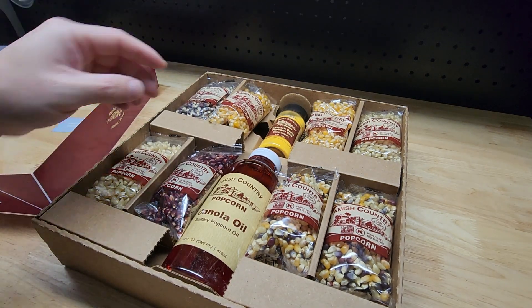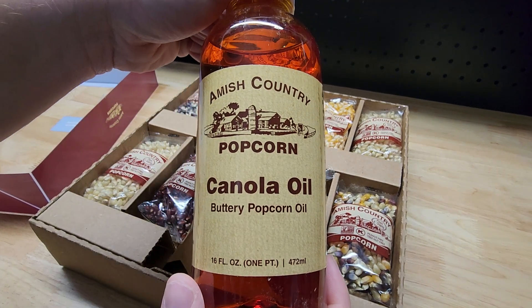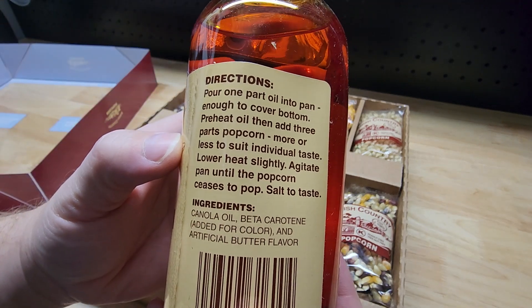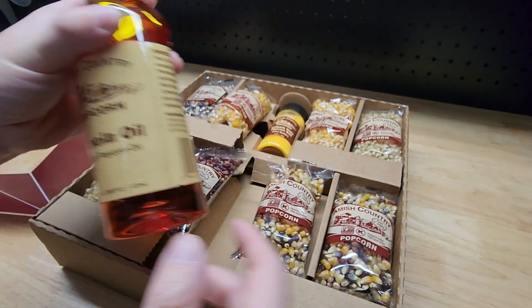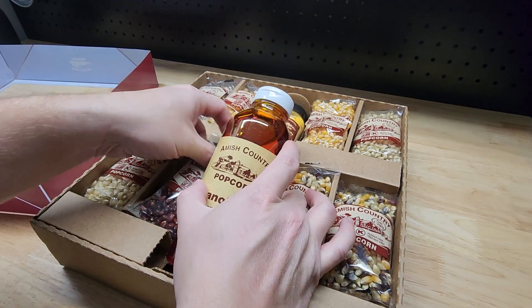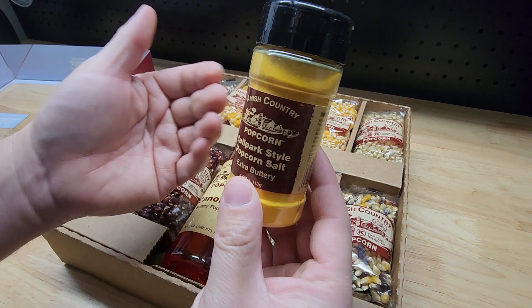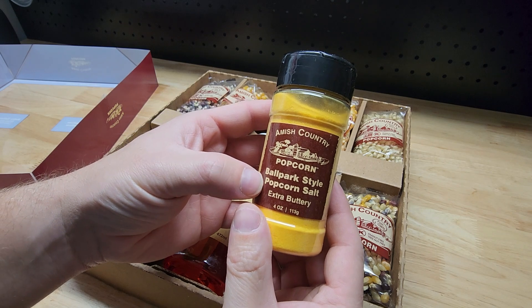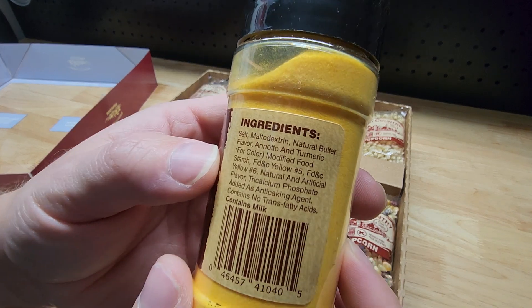Here are the different items. First, the Amish country popcorn canola oil buttery popcorn oil — it has directions right on it to tell you how to make your popcorn. And then this one is the ballpark style popcorn salt, extra buttery, four ounces, with ingredients listed on it.